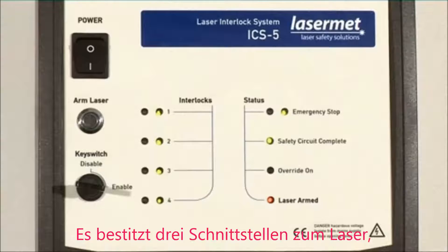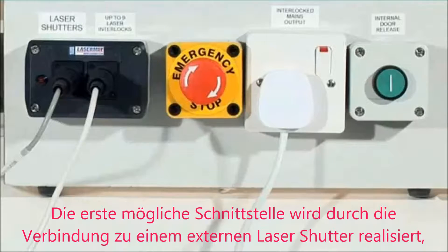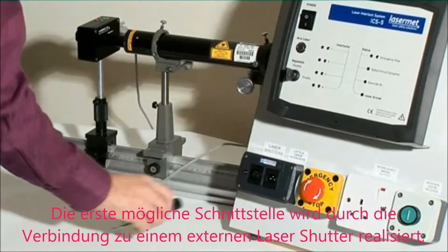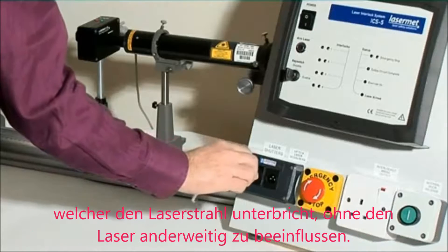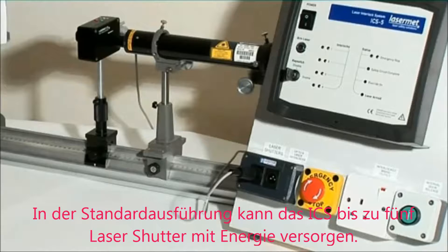It has three possible means of interfacing to the lasers, and these interfaces can all be used at the same time. Interface type 1 is the laser beam shutter, which interrupts the laser beam without otherwise affecting the laser. Up to five shutters can be powered from the standard ICS-5.